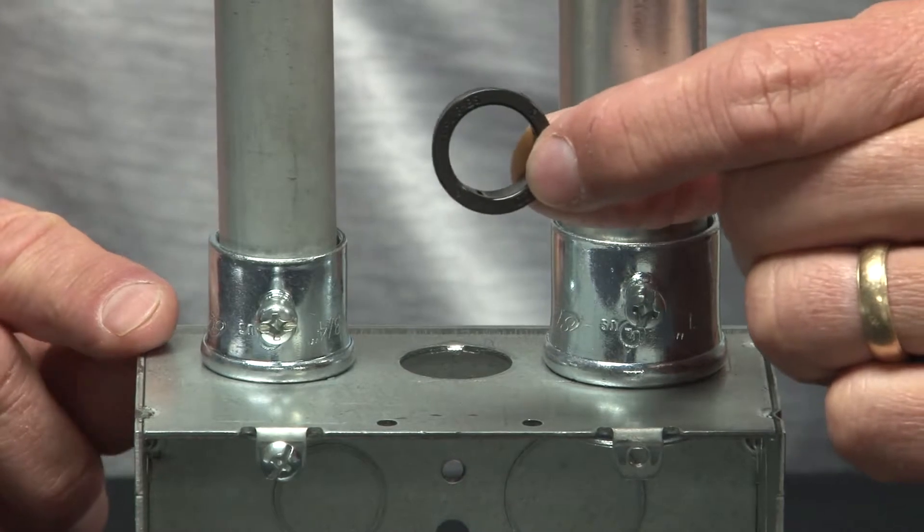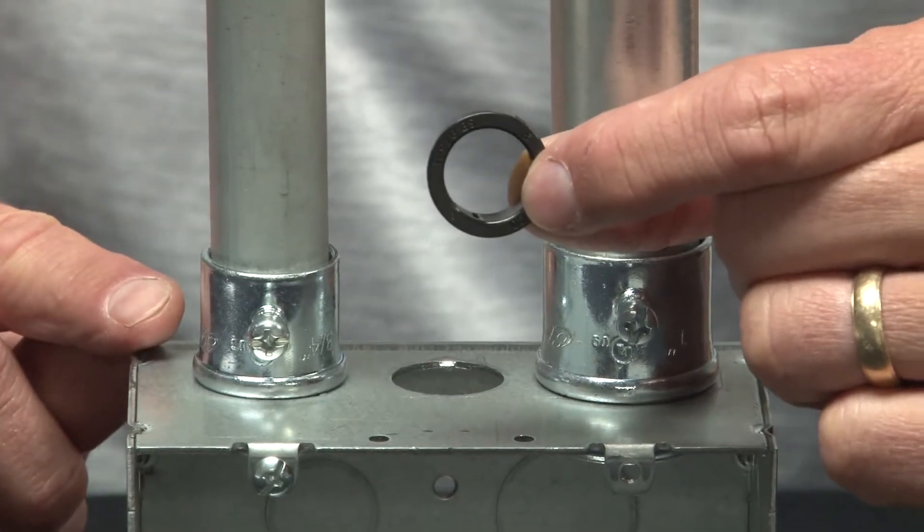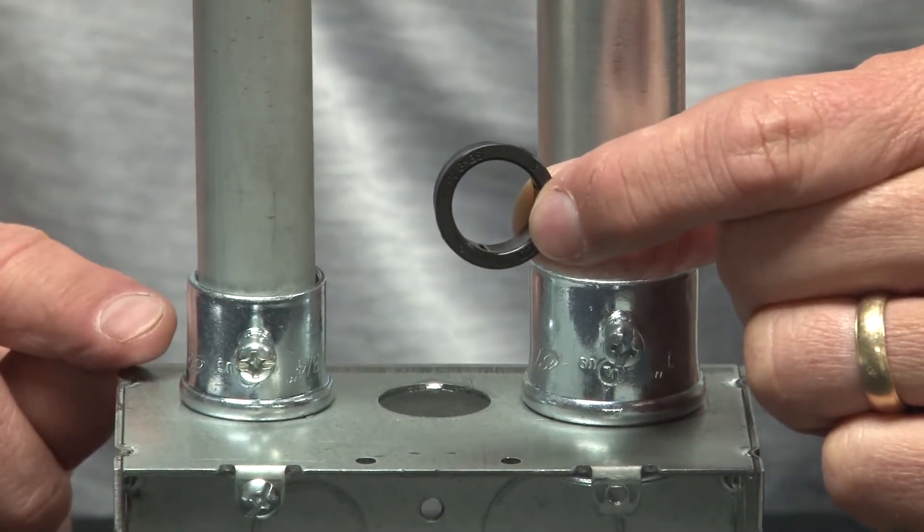To solve this problem, Garvin Industries knockout bushings are made from smooth plastic and come in sizes half inch to two inch.